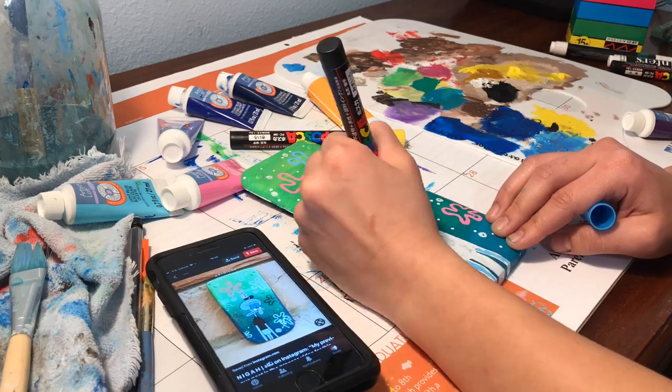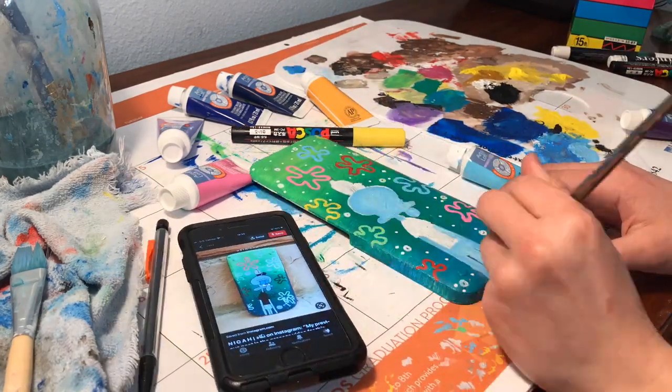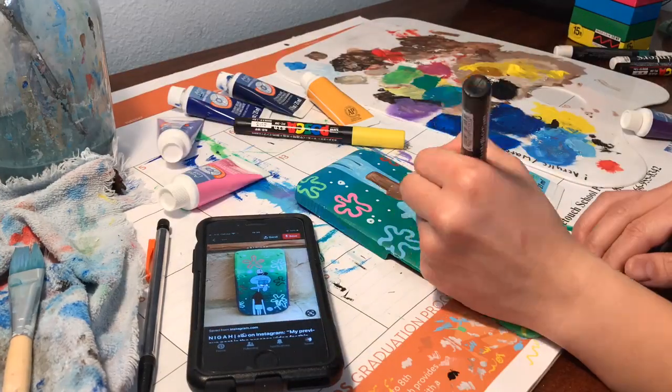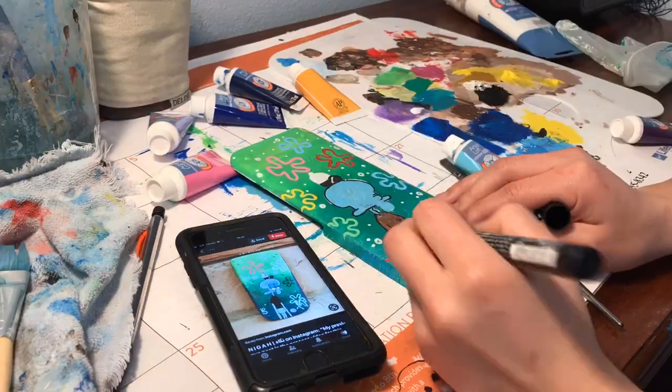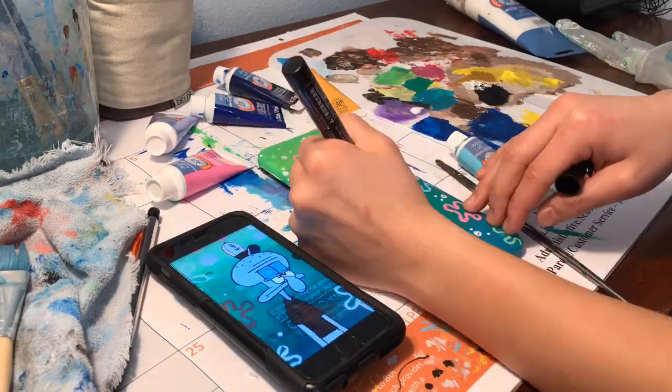The next step in the process was to sketch out the designs that my friends picked out. Some of my friends were a little bit indecisive, so I decided to base some of their ideas off of ones I found on Pinterest. As you can see here in this first calculator lid, I am painting Squidward from Spongebob Squarepants.